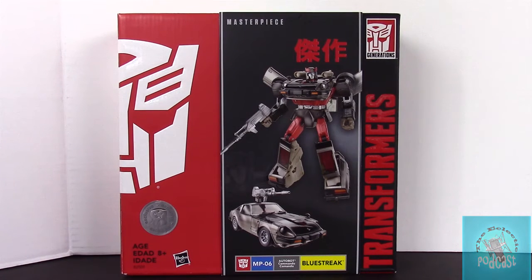Hey, what's up guys, this is Hans from the Eclectic Podcast, and today we're going to be taking a look at the Toys R Us exclusive MP-06 Autobot Commando Blue Streak.